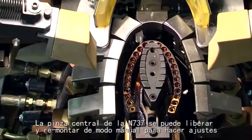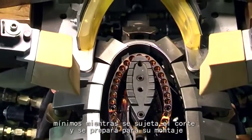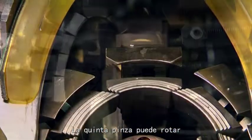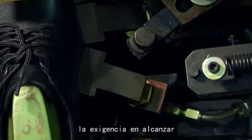The middle pincer of the SP-N737 can be released and reclamped manually to make micro-adjustments while clamping the vamp and preparing to last. The fifth pincer can also rotate inward, with the degree depending on the amount needed to reach the best lasting result.